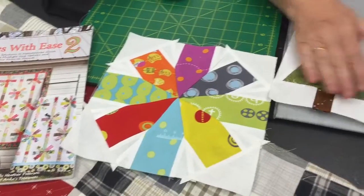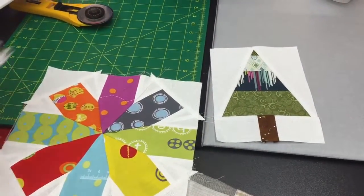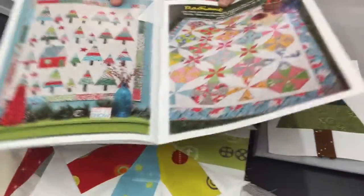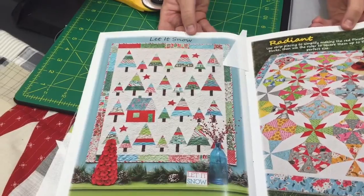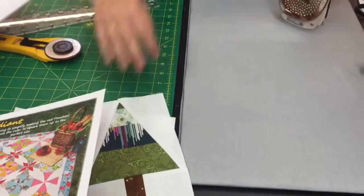The other one I want to show you today is the little trees. Christmas is just around the corner and the book has a really cute little Christmas tree quilt that would make a very cute table runner, a small wall hanging, whatever you'd like to do, or even the big quilt.